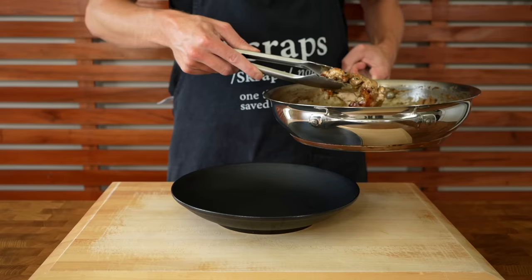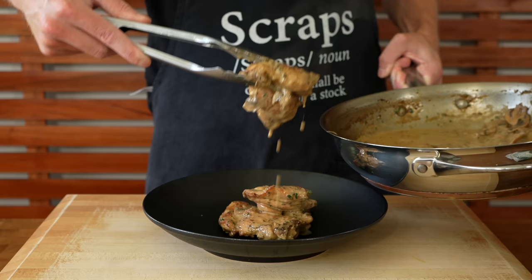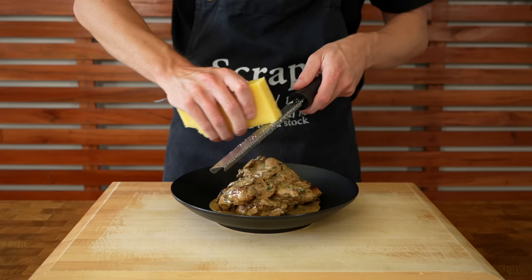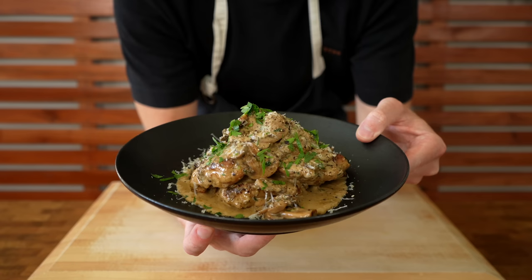This dish can be served with all sorts of things — mash, different vegetables, rice, or pasta. Stack up about three to four pieces of chicken per portion, top with that delicious mushroom sauce, grate over some extra parmesan cheese, add some flat leaf parsley and cracked black pepper. What you're left with is this absolutely delicious one pot creamy garlic mushroom chicken — it looks incredible and smells amazing.